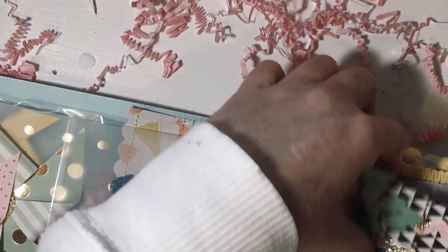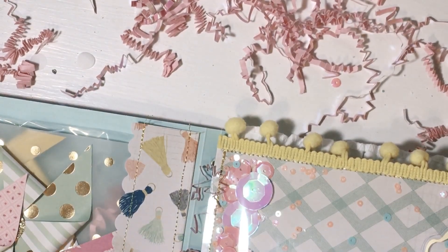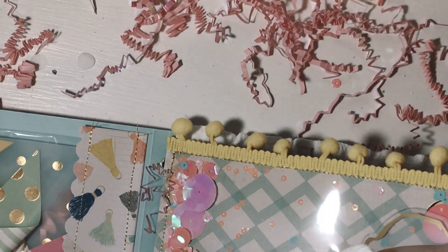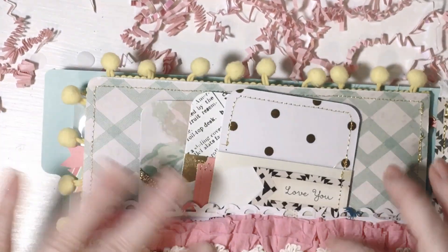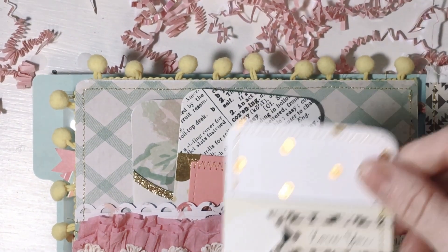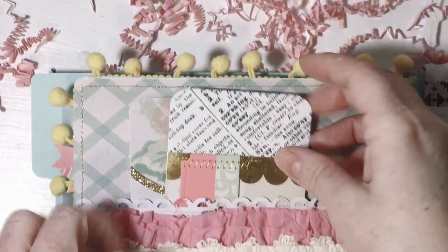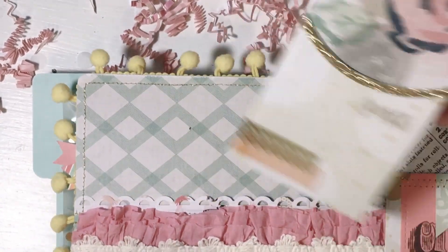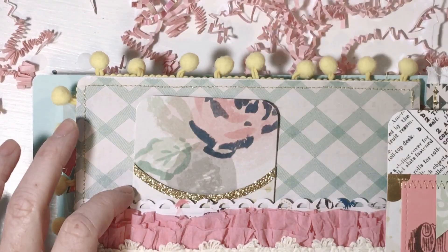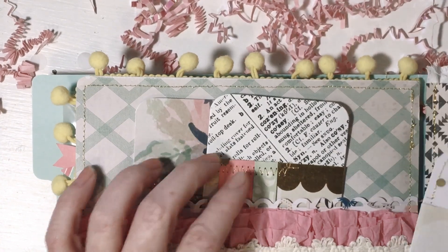Thank you so much for that. I think everybody's making these little ruffle things that she gave us the idea to make. Okay, I'm not gonna get all those back in — that's gonna take me forever. So here's a pocket and she's made these little library card holders — a library pocket. These are absolutely adorable. I wonder if she cut these or had a die — she probably has a die for this. They're so beautiful, I love them.